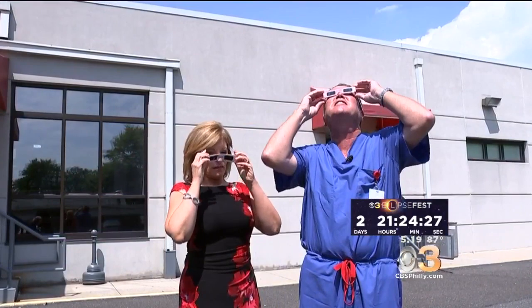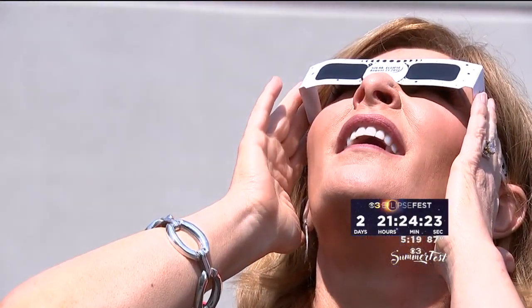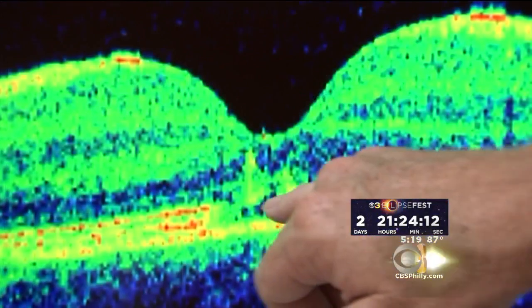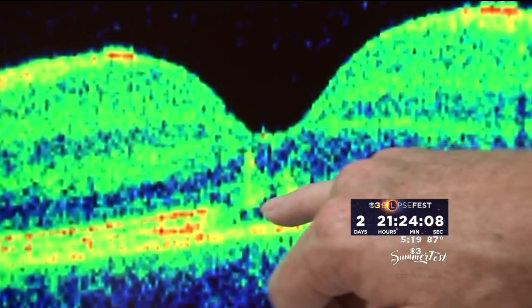Dr. Jack Dugan with Will's Eye Hospital says staring at the sun without proper filtration, even when it's partially obscured during an eclipse, can cause vision loss. The high energy gets focused in the retina and it causes inflammation and edema. It's actually called an oxidative process where you create free radicals that damage surrounding tissue.